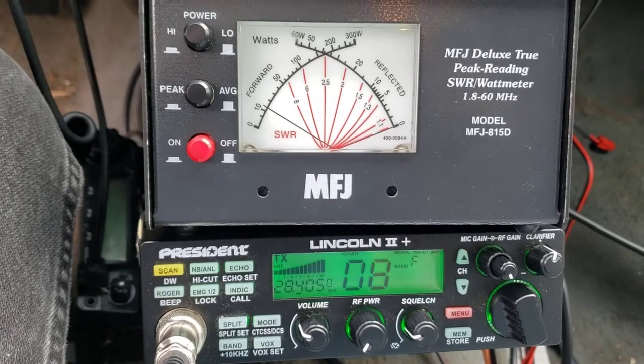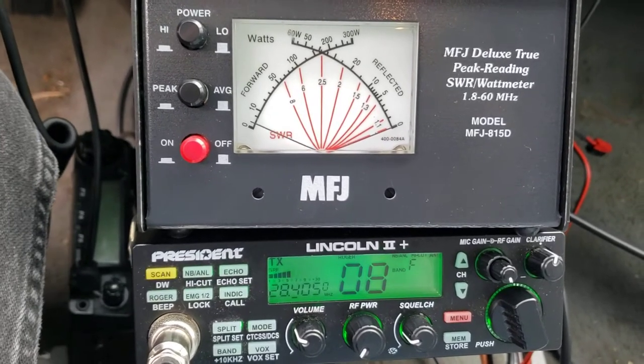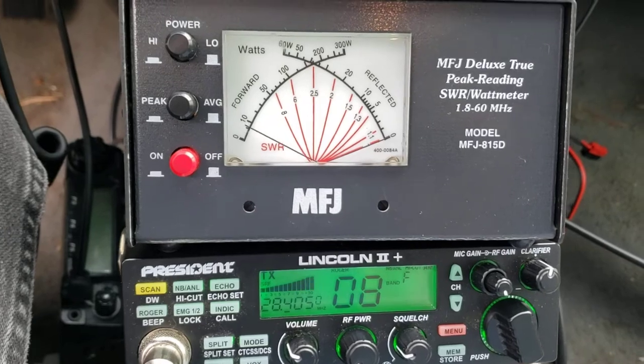I'm on AM and I'm on low. Testing audio, one, two, three. Audio, one, two, three. Can't even get it to do 20.